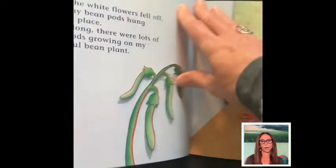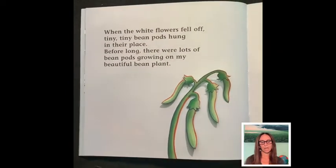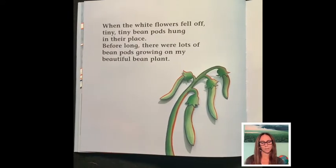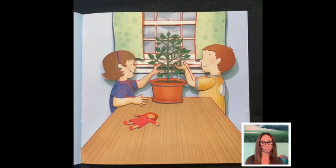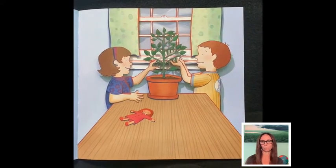The buds burst open and lots of white flowers blossomed among the green, green leaves. When the white flowers fell off, tiny, tiny bean pods hung in their place. Before long, there were lots of bean pods growing on my beautiful bean plant.